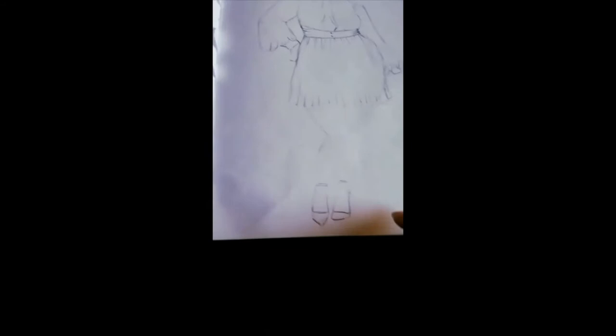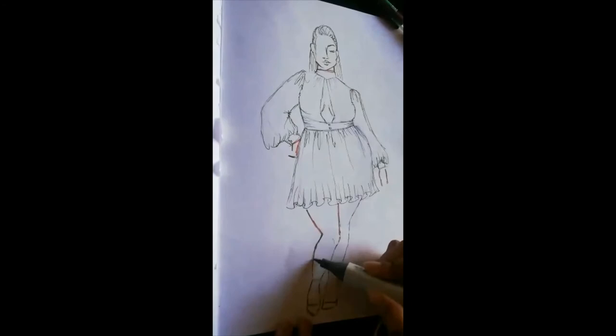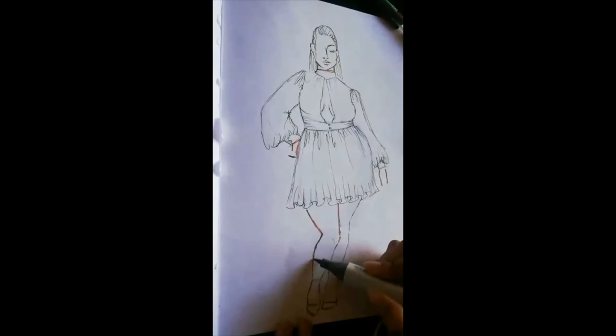At this stage, what you have to consider is how your model is going to look when they're wearing the dress. Because they're not standing straight — and therefore the clothing has to sit the way it would when a person standing like that is wearing it.